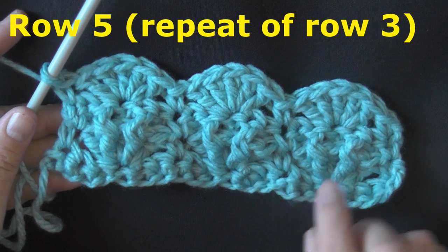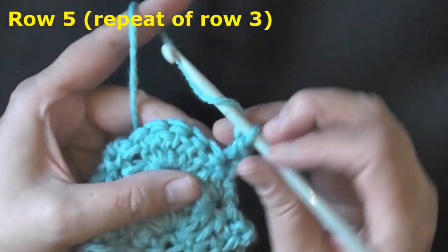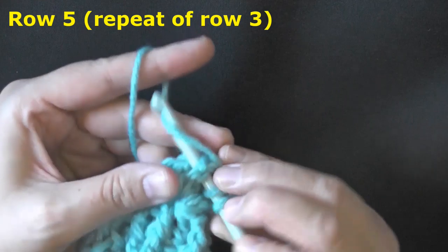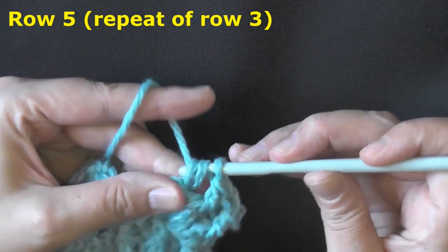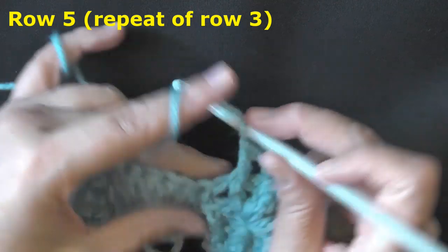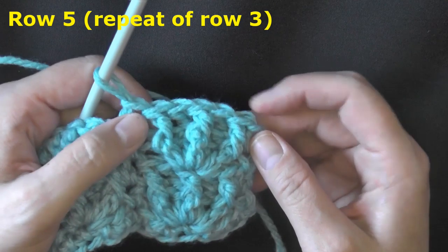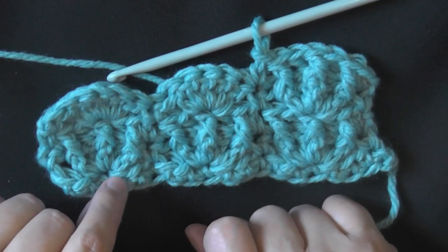For row five you're just going to repeat row three again — it's a repeat of rows three and four. Chain one, turn, always single crochet in the first stitch, and work your starfish stitch again: first post is a front post, next is a back post, middle is a front post, next is a back post, and the final is a front post double crochet. Single crochet in your single crochet, and repeat that for the next shell: front post, back post, front post, back post, front post — three front posts and only two back posts. Then for row four again you'll make your shell rows worked in the middle double crochet.